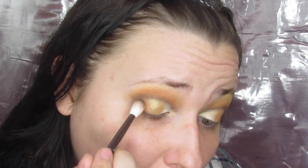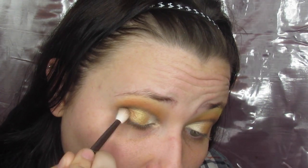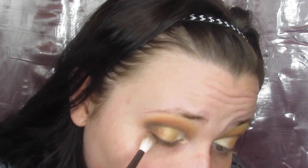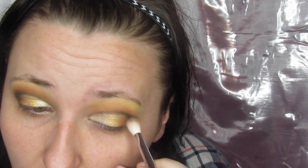I went in and touched up a couple of things, then took Obsidian and put it in the outer V, just to deepen everything up and make sure the look had the exact vibe I wanted — it gives it a different depth, which is always a good thing. If you go in light-handed and build it up, this is not at all hard to do.